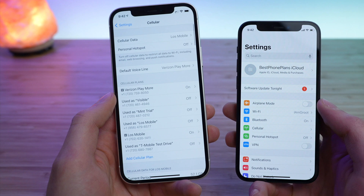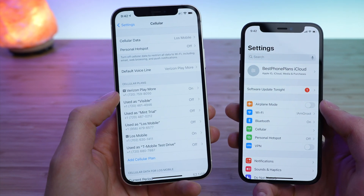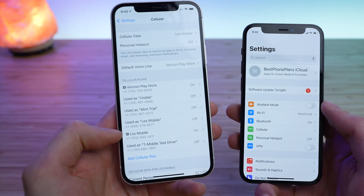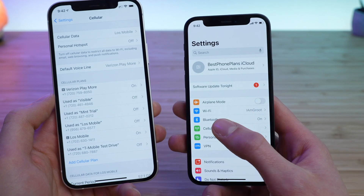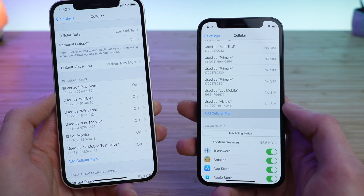If I go into Cellular on the phone on my left, you can see I have cellular data as Lowe's Mobile, and I have the Verizon Playmore plan as my physical SIM card, and Lowe's Mobile as my eSIM plan. Then on my new iPhone, all I'm going to do is jump into Cellular, scroll down, and tap Add Cellular Plan.